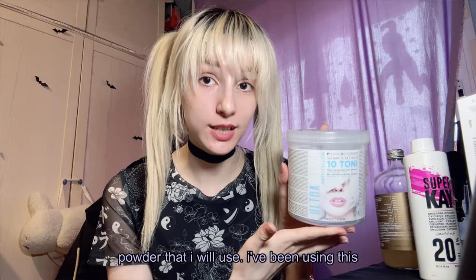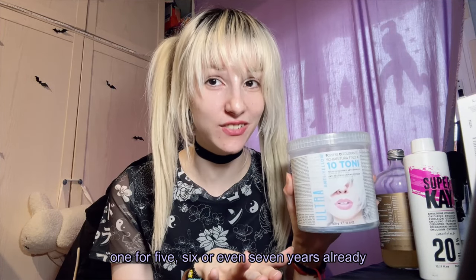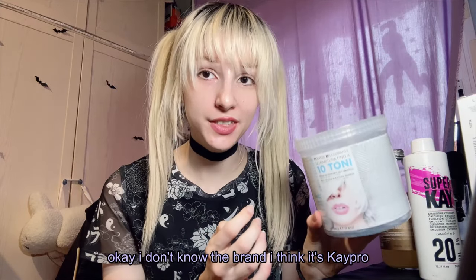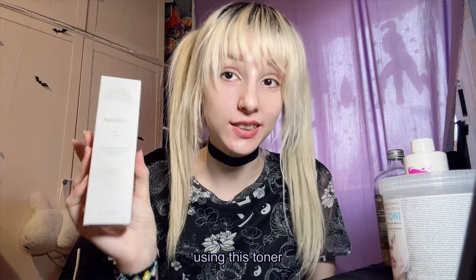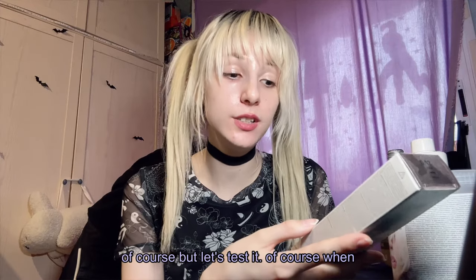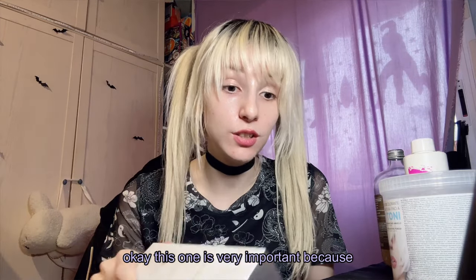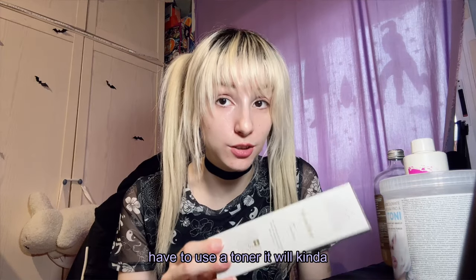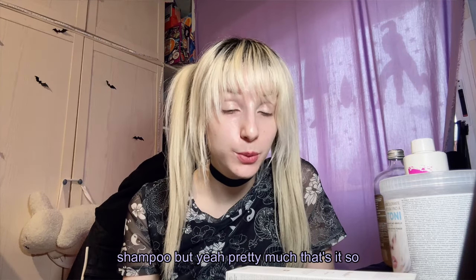This is the bleaching powder I'll use — I've been using this one for five, six, or even seven years. It's from an Italian brand, I think it's K-Pro. This is a toner I got from Italy — it's my first time using it, so I'll do a test first. When bleaching your roots, you'll need a toner. Fresh bleached hair will always look super yellowish or orange, so the toner will neutralize those tones.